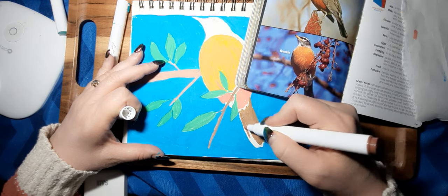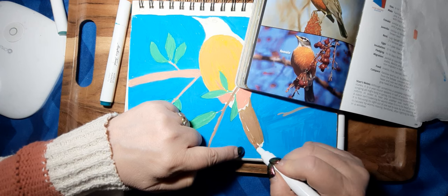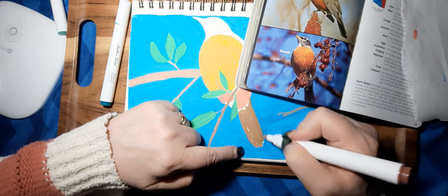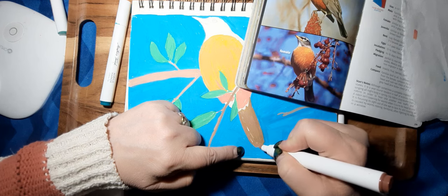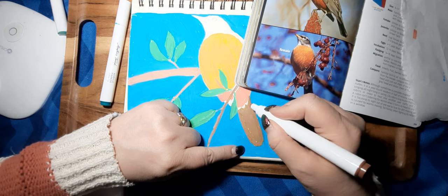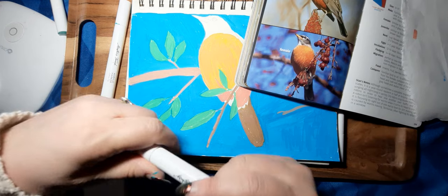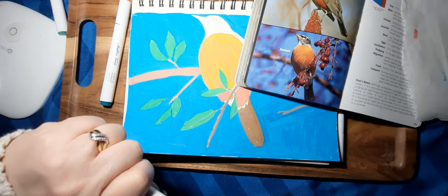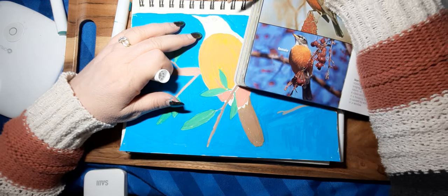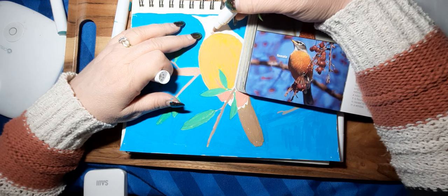I'll probably put a little bit of a black outline here just to delineate those feathers. I'll wait for that to dry. And here maybe a few feathers here.